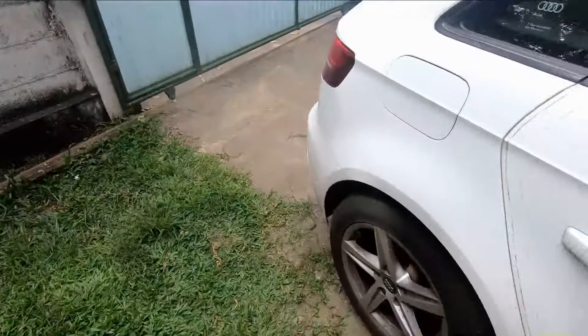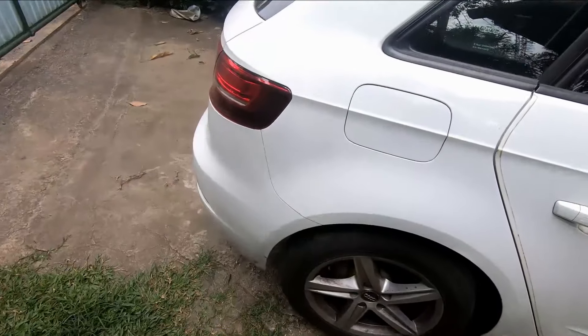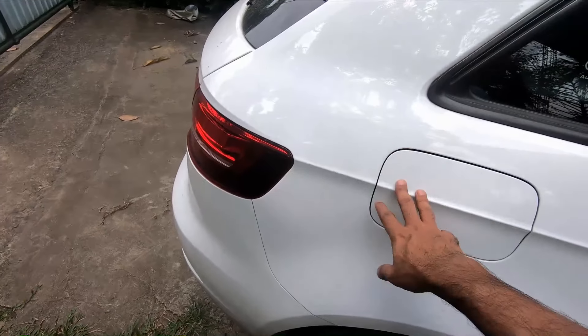Hello everyone, welcome to another episode from Home Motors. Today I'm going to show you a quick tip of how you can open this fuel cap.